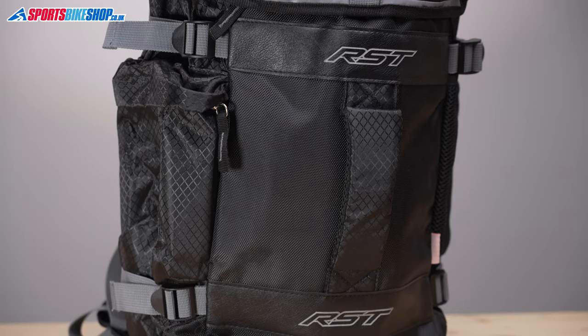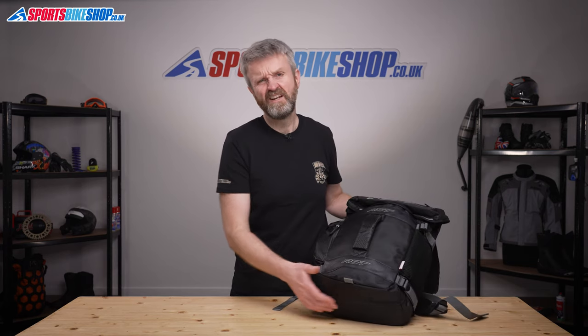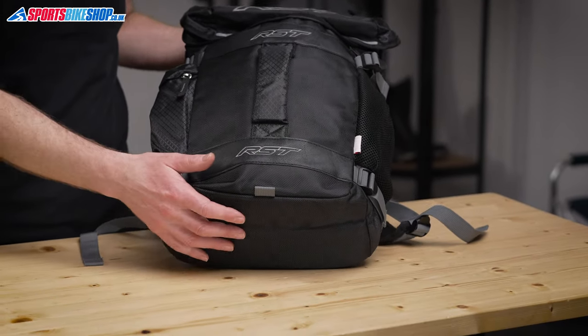The outer is made from various grades of polyester material that's tougher in key areas such as on the base, where it's always going to be subjected to more wear through being put down on the ground and dragged around.